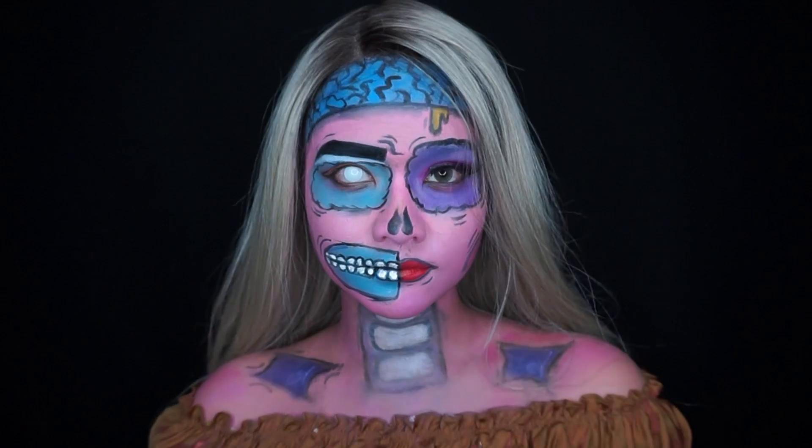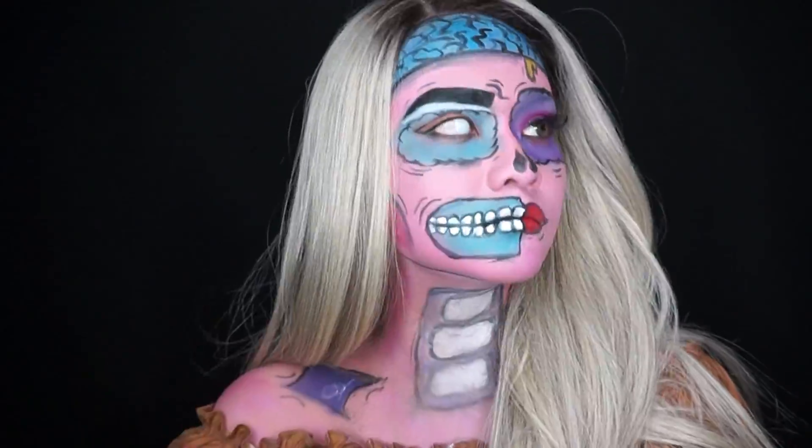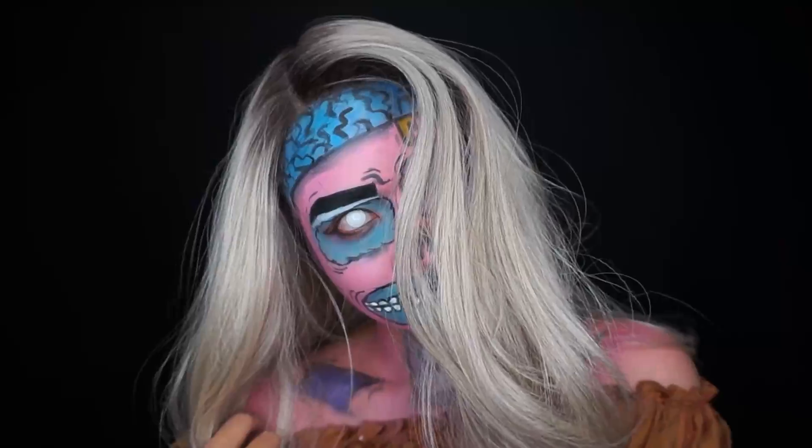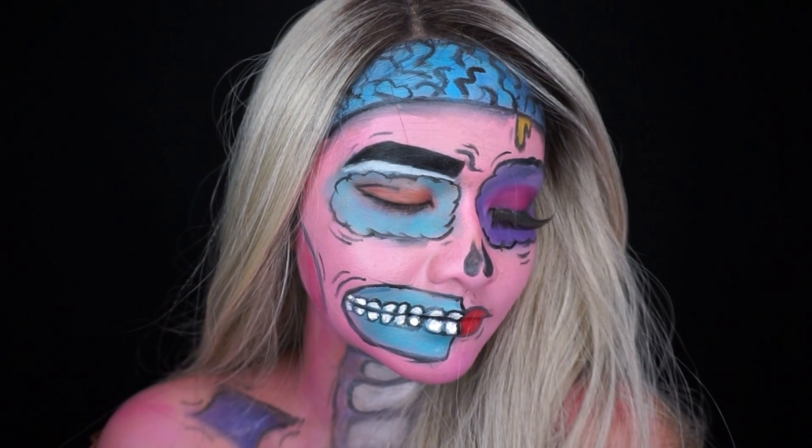And this is the finished look for the pop art zombie makeup tutorial! If you guys want to see more tutorials, don't forget to subscribe to this channel and like this video. Thank you guys so much for watching, and see you in the next video!